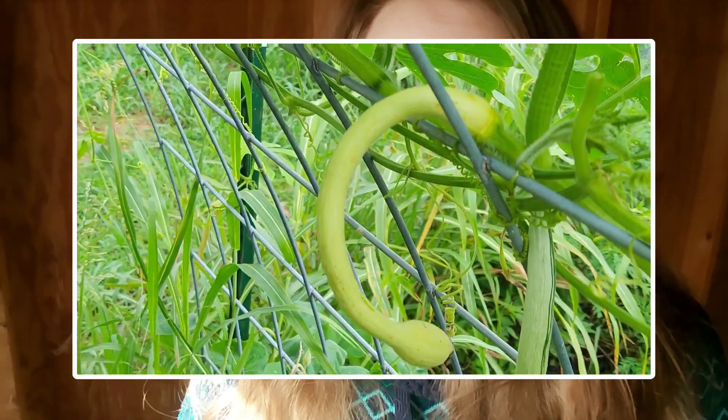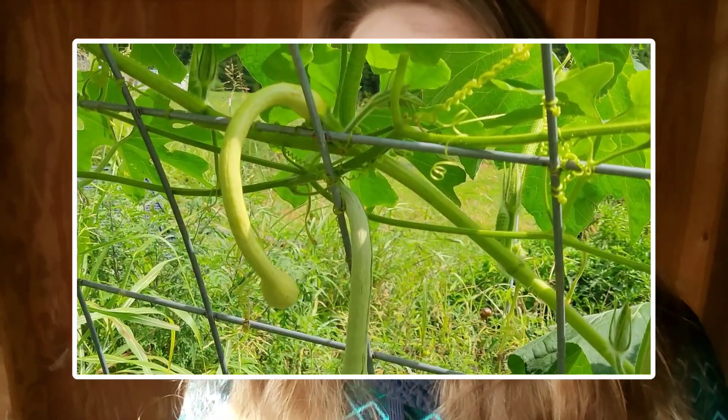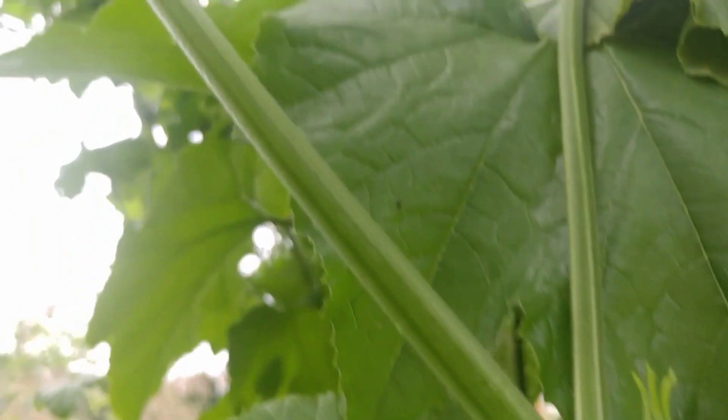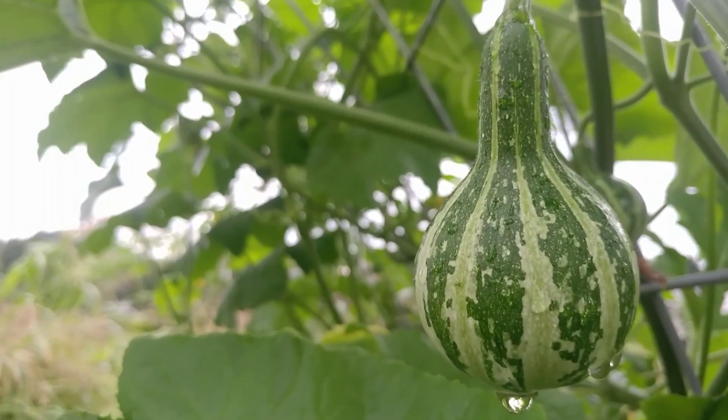In 2021 I trialed the Rompicante squash Zucchetta to see how it did in my garden and I found it to be borer proof. It was reported to be borer resistant, but it was actually borer proof in my garden. I was harvesting it green and it was just phenomenal. What was telling was that the borers started to attack my Tennessee Spinning Gourd instead — it turns out that gourd is part of the summer squash family, which is why the borers went after it.